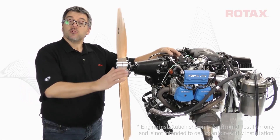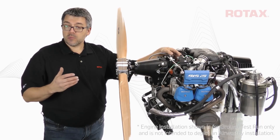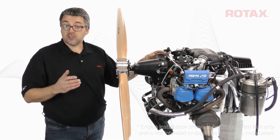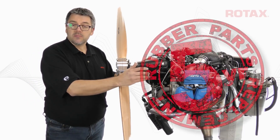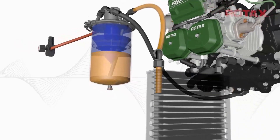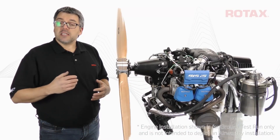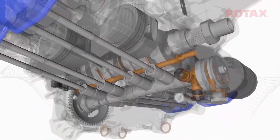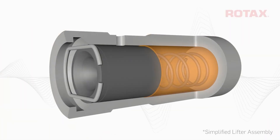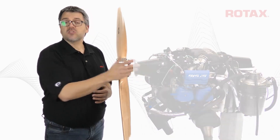Because of the dry sump and remote oil tank design of these engines, it's very important to purge the oil system when installing a new or overhauled engine, and after lubrication system maintenance such as oil tank cleaning or oil line replacement. Oil purging accomplishes two things: it fills the suction side of the oil system and primes the oil pump, and it releases any air trapped in the pressure side of the oil system, most importantly within the hydraulic lifters or tappets. Running an engine at high power settings with air trapped in the lifters can cause severe engine damage.